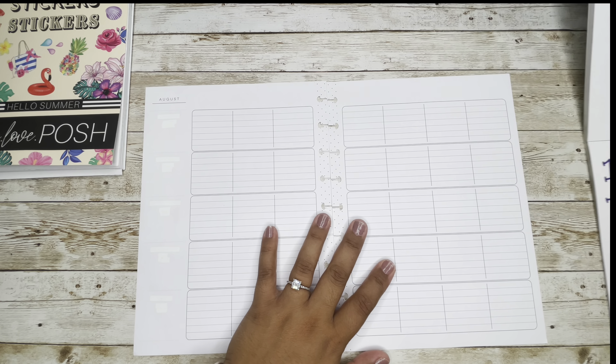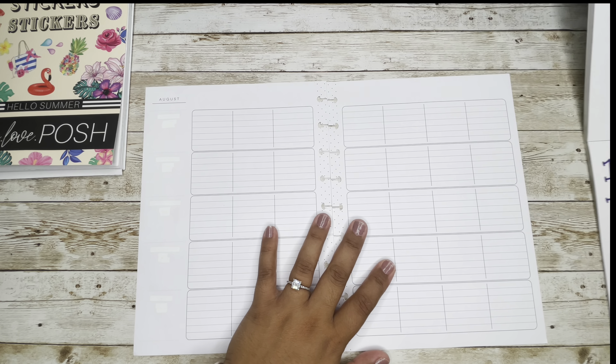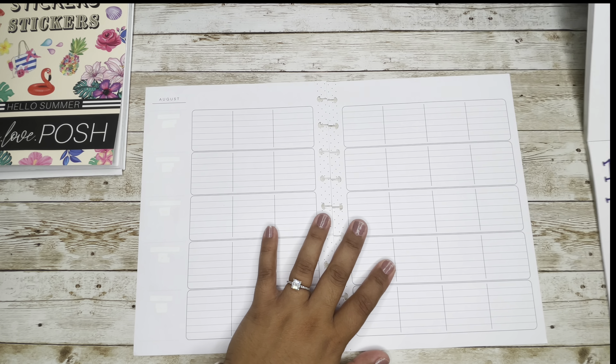Now let's bring in the dates. What dates did I say? I think I said the 15th through the 21st — but wait, it's not the 15th, it's the 8th through the 14th. I'm so sorry.